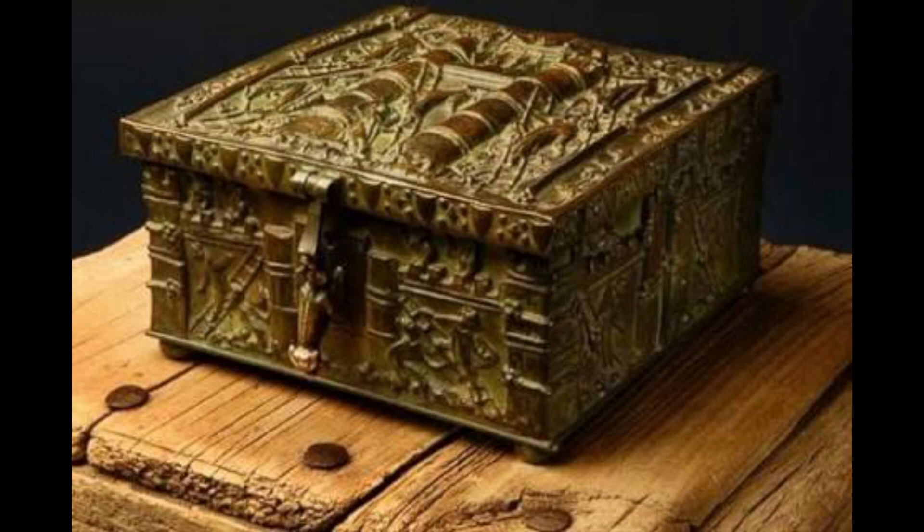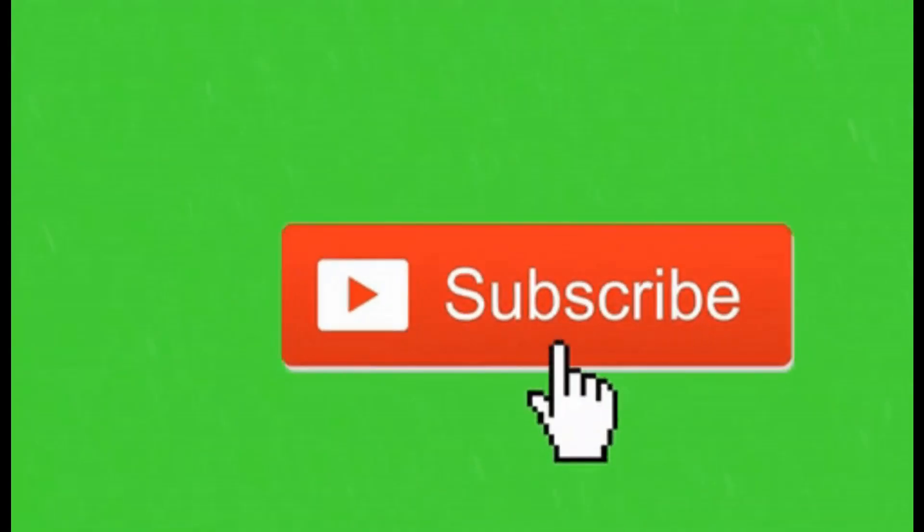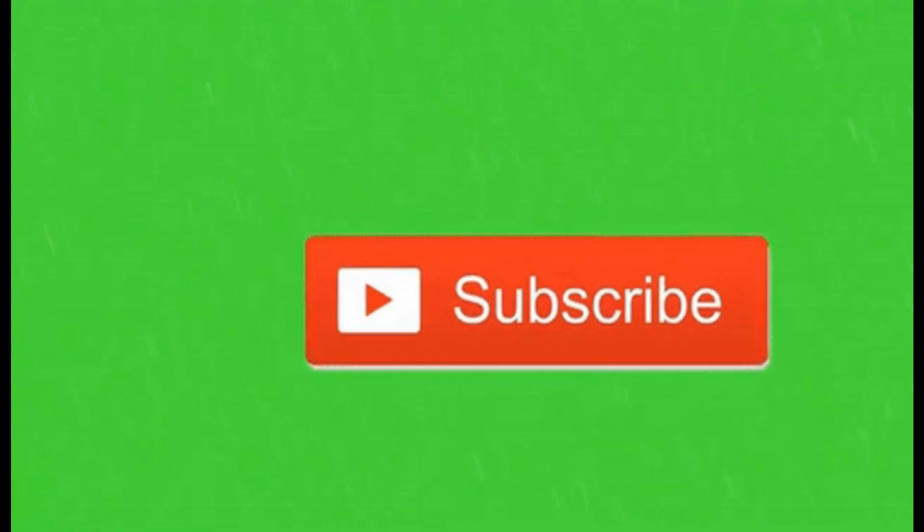If you like this video, please like and share. Don't forget to subscribe. Thank you.